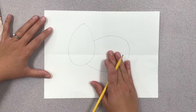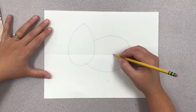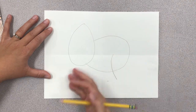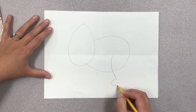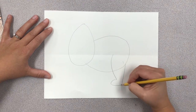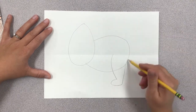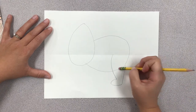The next thing we're going to do is draw his back leg. His back leg is big because it supports all of his weight. We're going to draw his hip and then his foot. His back leg connects to his rump area, and if you want to, you can erase that connecting line.